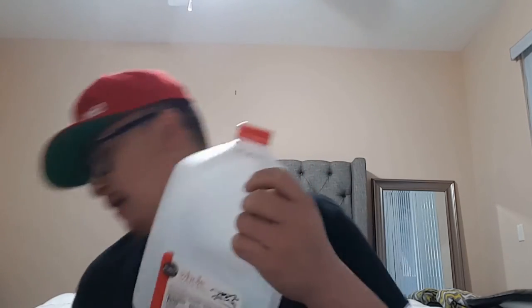First, take the milk carton, grab some scissors, and take off the cap — you're not going to need it. The red piece on here, it'll be red or blue, take this off, you don't need it. Use the scissors to cut it off — there it is.